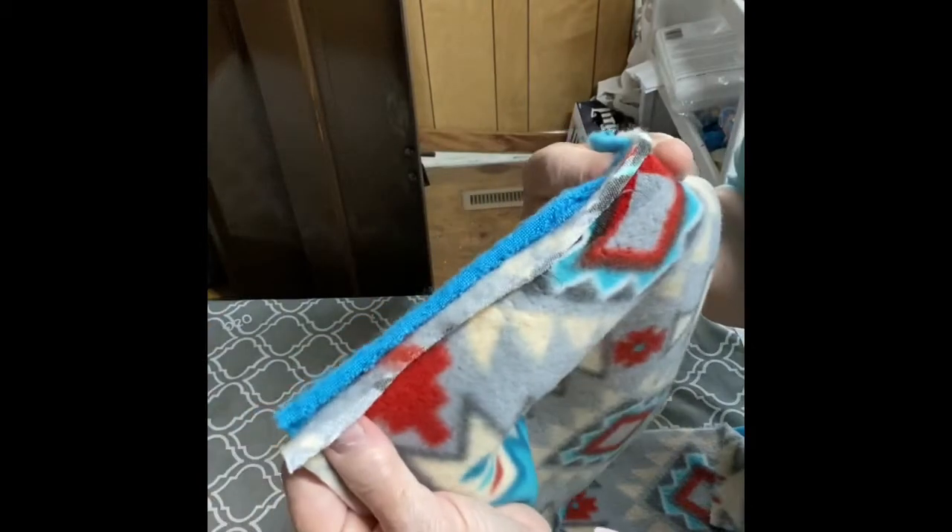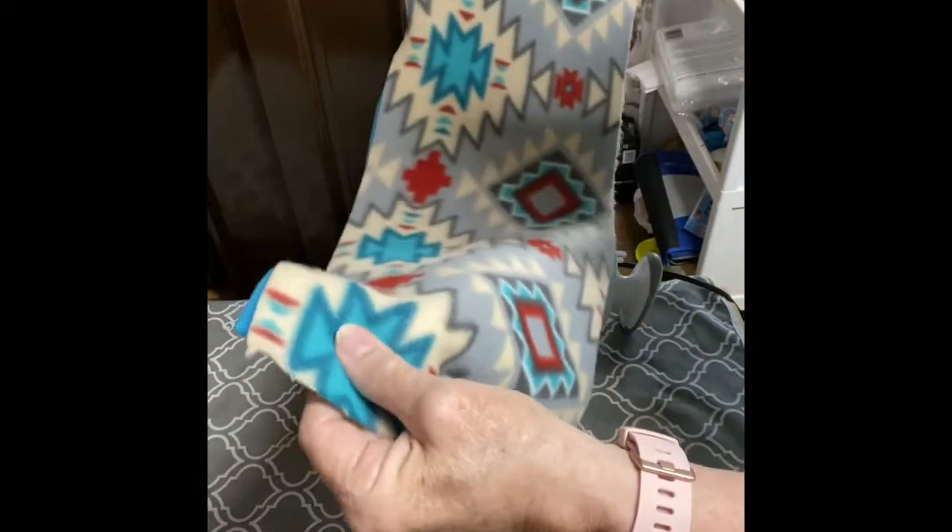I'm going to take this over to the sewing machine and sew across the end and down both sides, leaving one end open for turning.